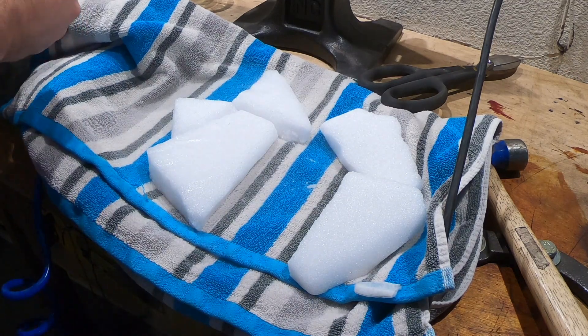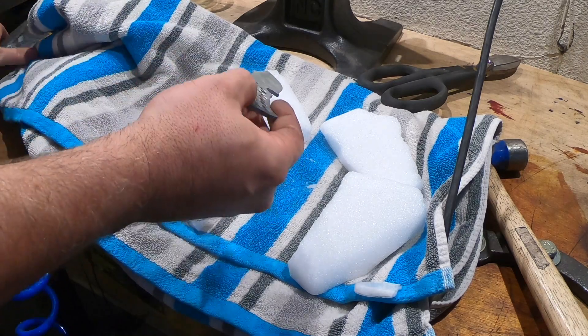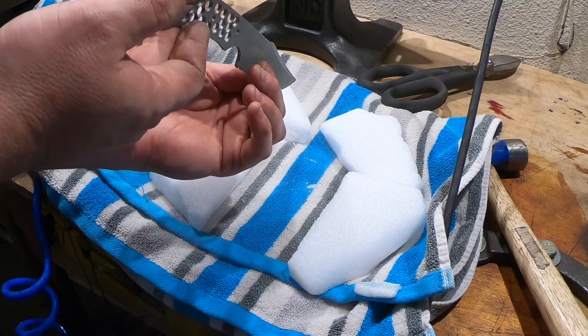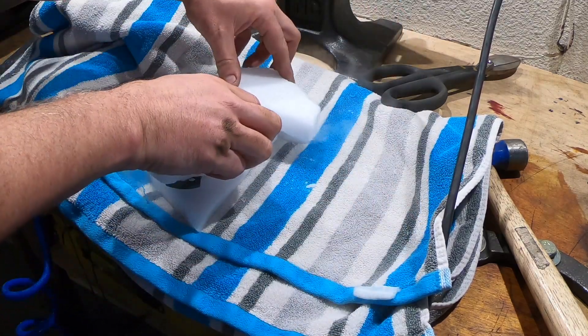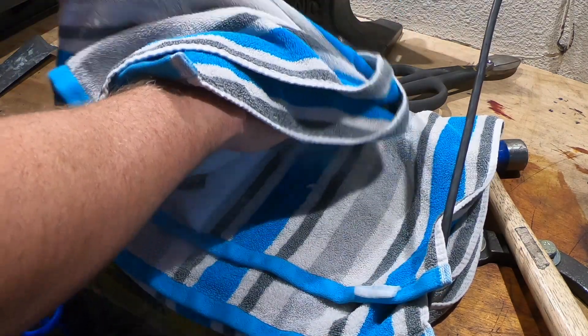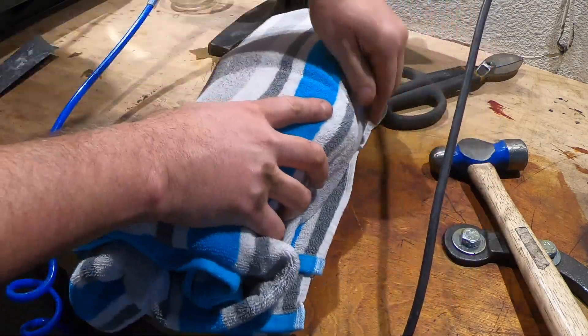What you see here is actually dry ice, and I'm cryo treating the knife just to get some extra hardness. I left it wrapped up like this for a couple of hours and it came out covered in frost.